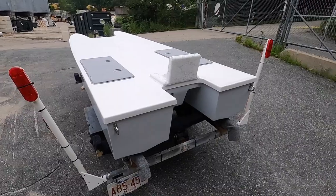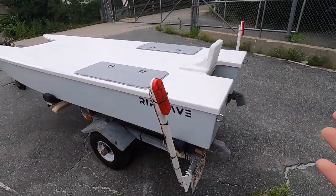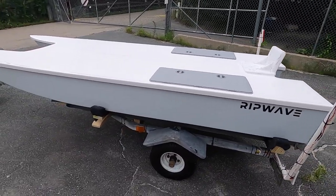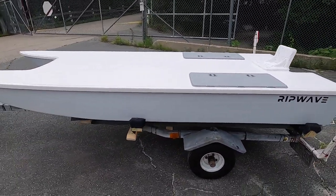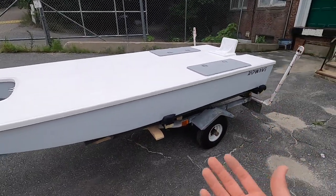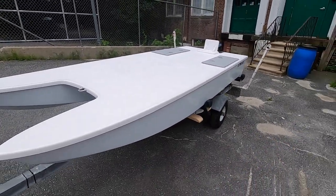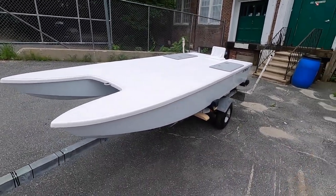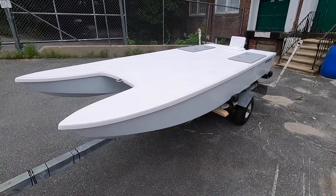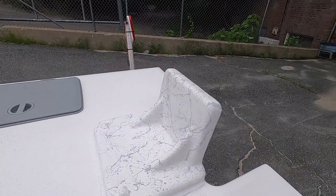Let's go through some of the most common questions I get. First: can you register these? Yes, of course. Each boat comes with its own hull identification number engraved in the hull, and it also comes with the paperwork to take to your state office and register it just like any other boat. Put your numbers and letters on the side and you're ready to go.